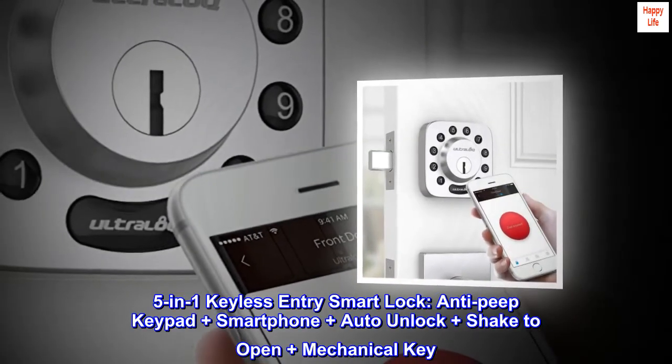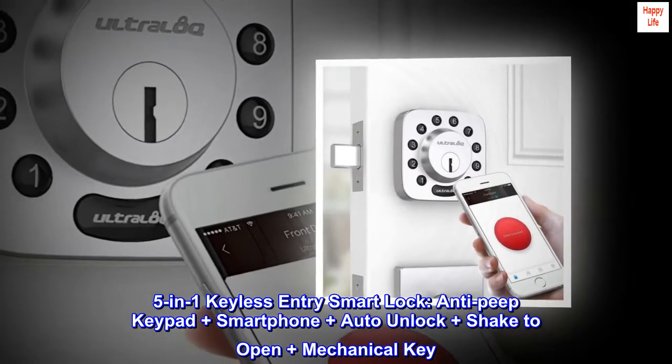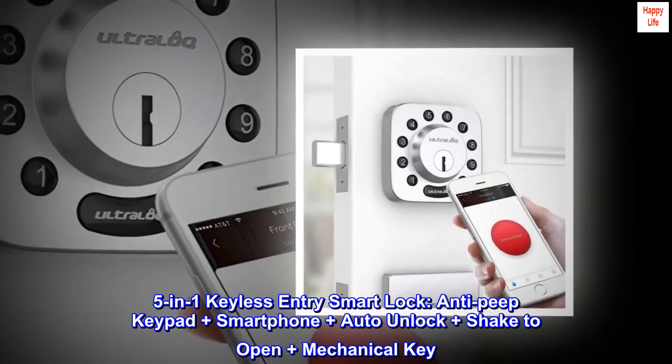5-in-1 keyless entry smart lock: anti-peep keypad, plus smartphone, plus auto unlock, plus shake to open, plus mechanical key.